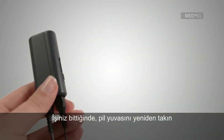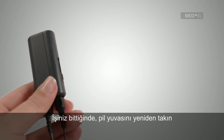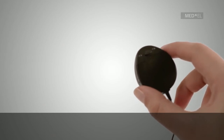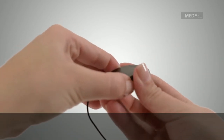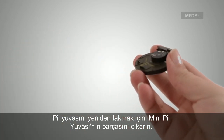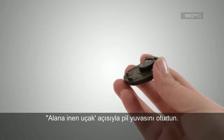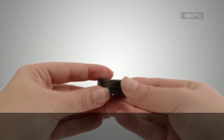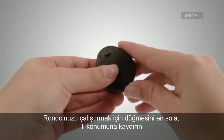When you are finished listening to music, reattach the battery pack. To reattach the battery pack, once the Rondo Connection Cable has been removed, use the gently landing airplane method. To activate the Rondo, shift the switch to the 1 position.